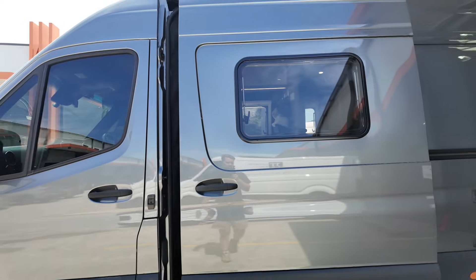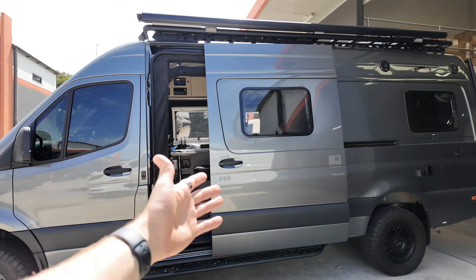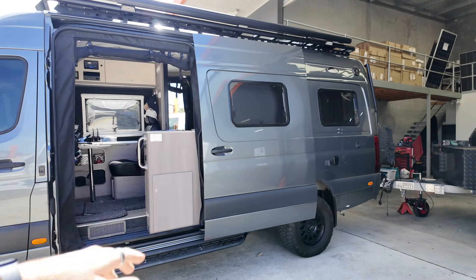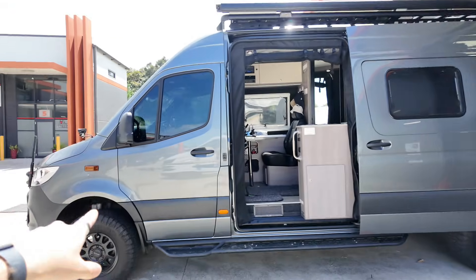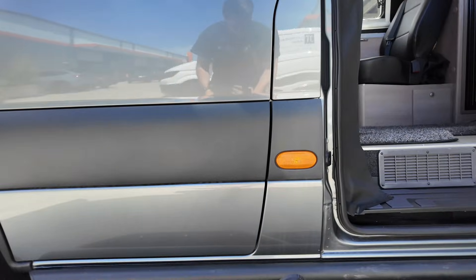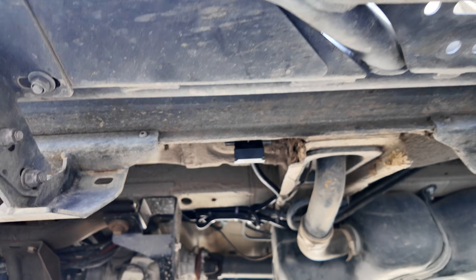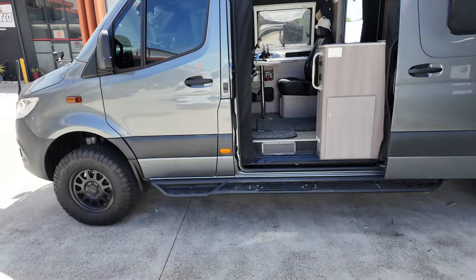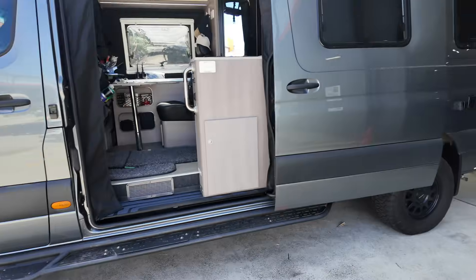You'll notice the sliding door. The customer turns up and wants to park in one location for ages — that runs off the starter battery. So we've left that, and there's an Anderson plug underneath the vehicle at the front to plug in a solar blanket to trickle charge their starter battery.